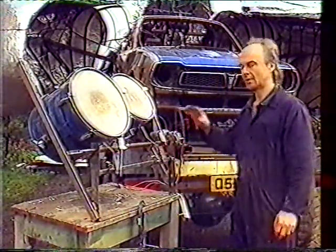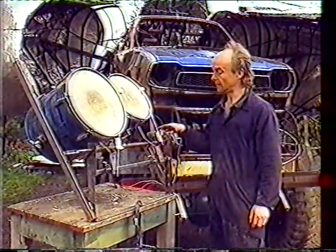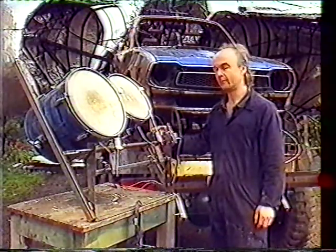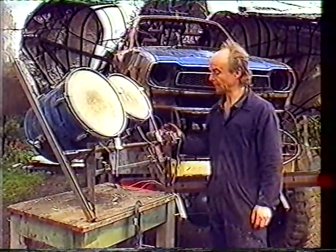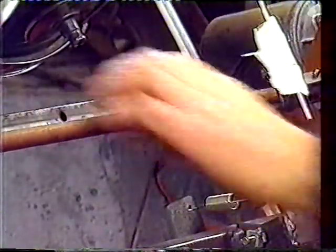So this is the drum machine that's going to go into the back of the truck. It's powered by an old windscreen wiper motor out of a car, which are just really powerful, strong motors, but geared down, so it gives you a very nice slow rotational movement. I couldn't actually stop it if I tried to hold it.